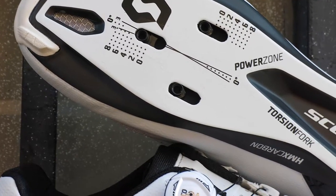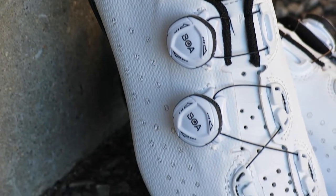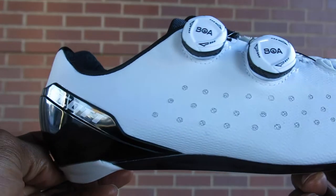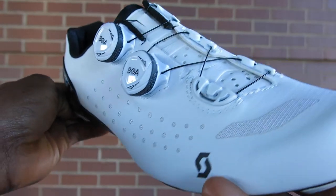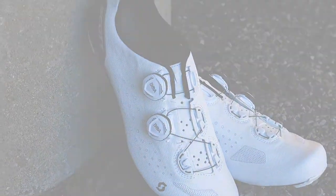The Rode RC Evo has a timeless overall style with its full white colorway and black accents, making this shoe an eye opener when riding. So look good, feel good, ride good with the Scott Rode RC Evo, available on our web store at Bikeshoes.com.